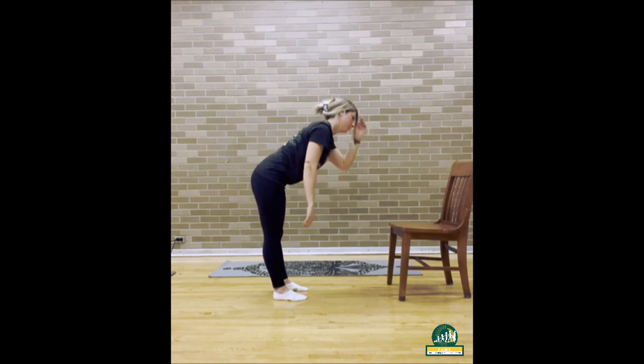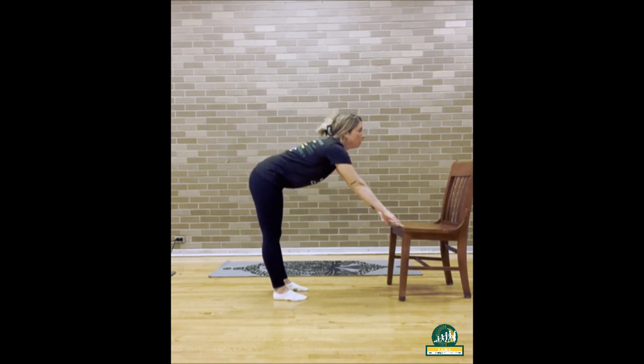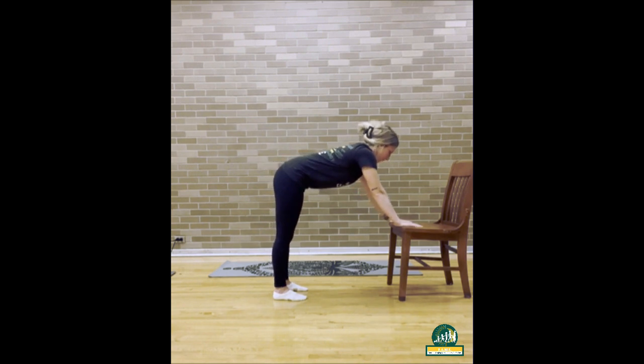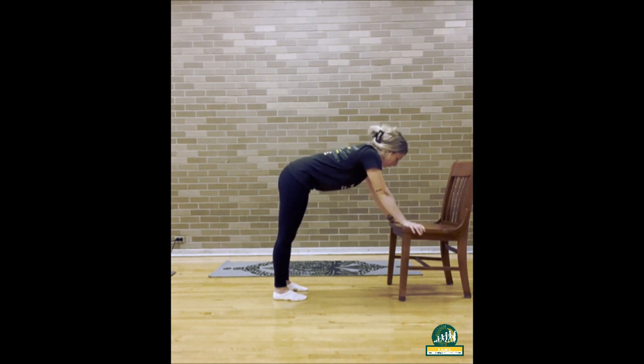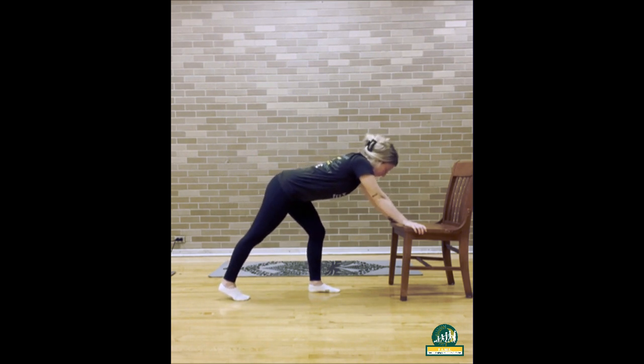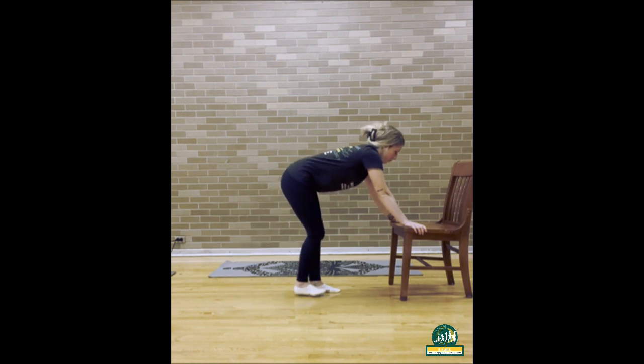Exhale back out and we are going to switch into lunge pose. While still standing in front of your chair and grabbing the sides of the chair with both hands, step your right foot back into a lunge position. Keep a flat back and open your chest. Inhale and exhale to bring the right foot back up to meet the left foot.